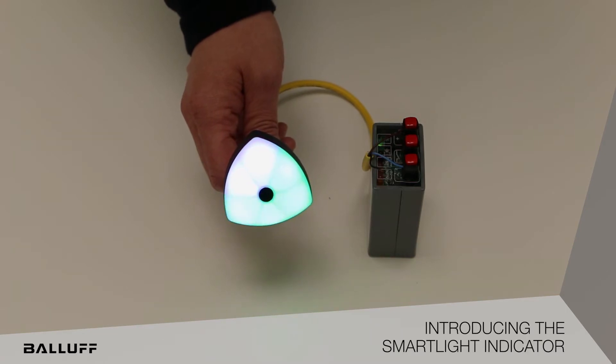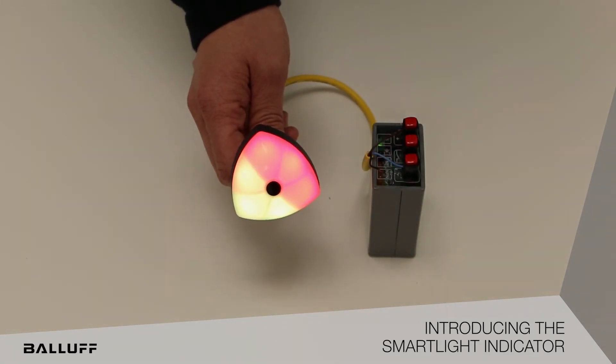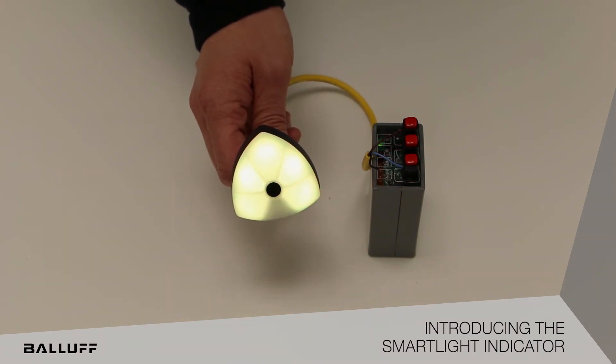So you can see here we have Chasing Tail mode on — you can see it kind of follows along behind it. And then we have Level Mode. Level Mode can be used to show 360 degrees or even 720 degrees by using two different colors, which you can see here.